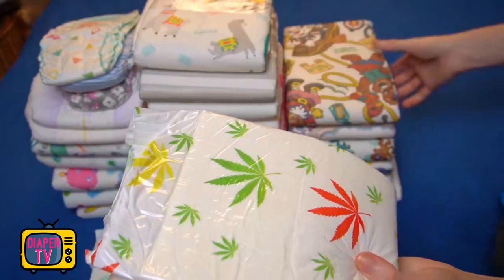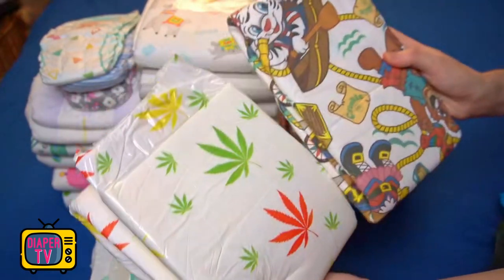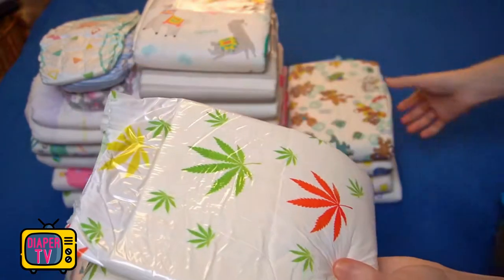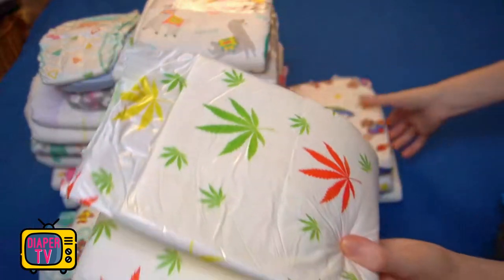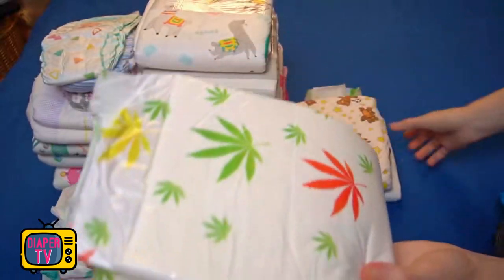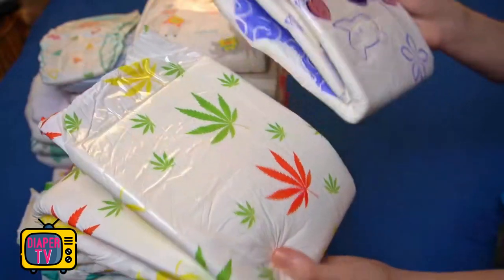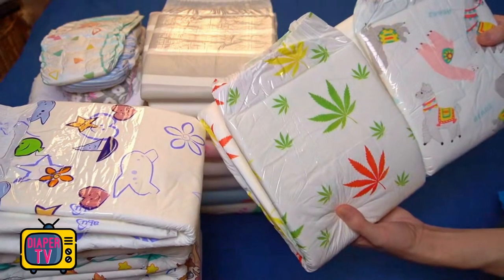The special feature of the diaper is the design with the cannabis leaves. Those who like this plant and like or need to wear diapers will certainly be happy about this — it's the first one I've seen that brings these two things together, probably just because it's a niche within a niche. ABDL diapers with childish motifs have a wider target audience; this one is pretty specific. In 2021, 4.5 million adults aged 18 and older used cannabis at least once in the previous 12 months. One can speculate how many of those are wearing diapers — it will certainly be a small fraction, but the niche is there.